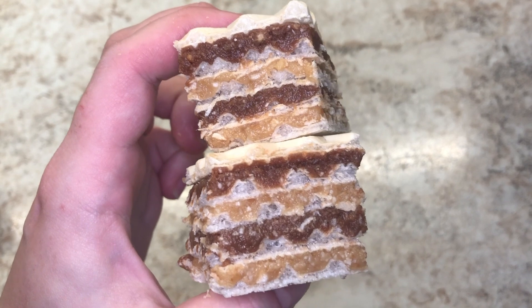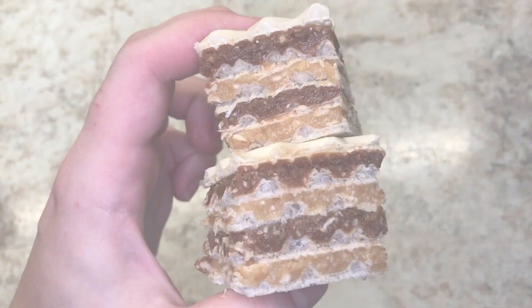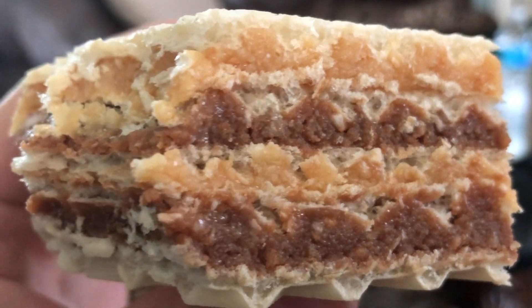And there you have it — my take on traditional Oblande. They're absolutely amazing, and your family will love them. Thank you so much for watching. Please be sure to subscribe to my channel, add me on Instagram, and I'll see you guys next time.